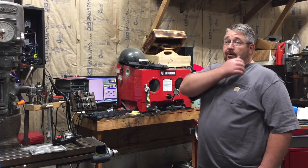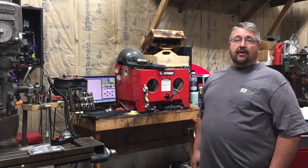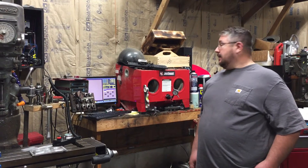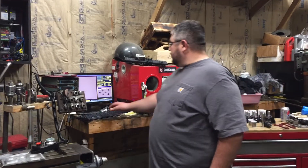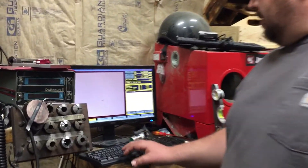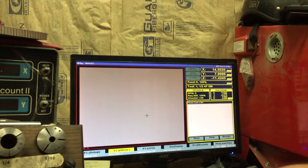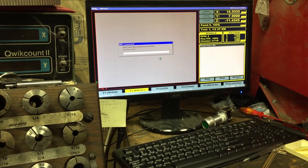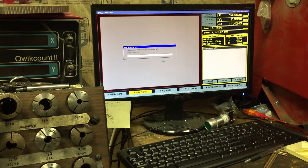We got all the dirt work and concrete prep ready on Friday and Saturday - I can't wait to get some room. Now we're going to shut the spindle back off. Control-M brings up the MDI commands and M5 is going to stop the spindle.